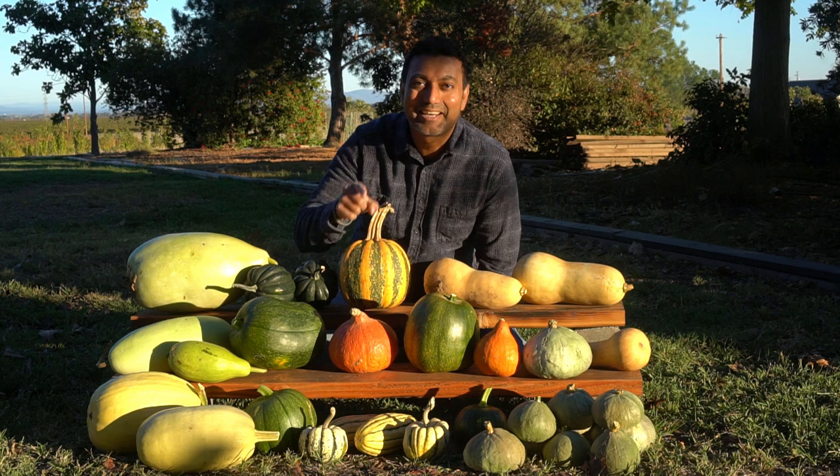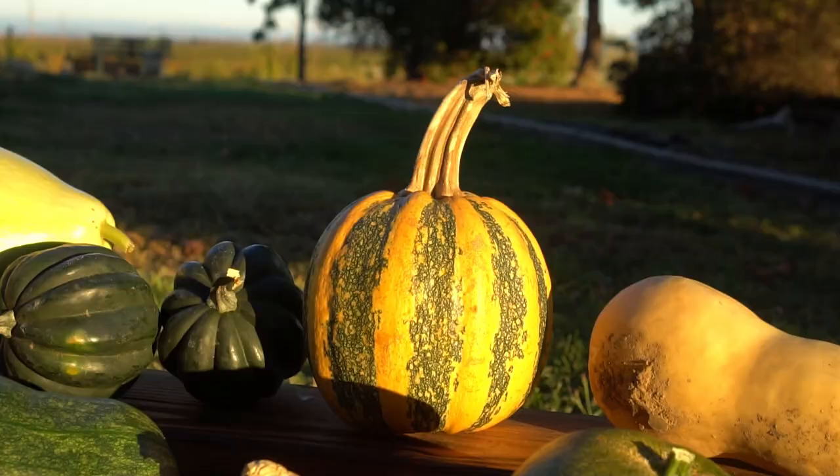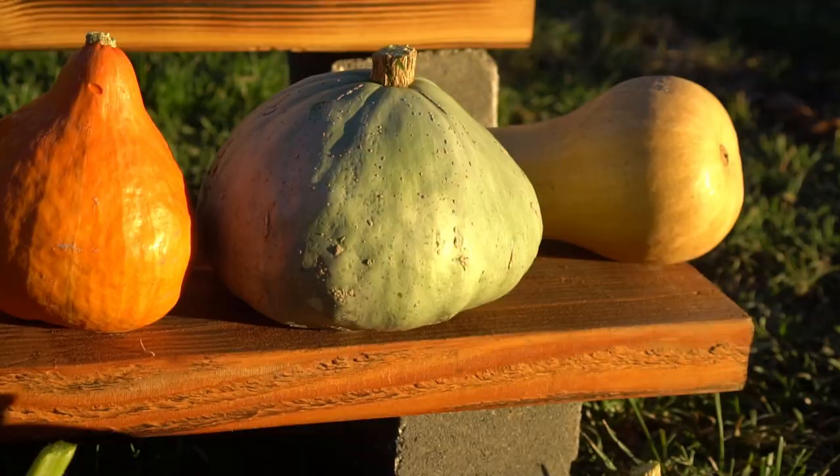Hello everyone, this is Jag. In this video I'm going to cover 10 types of squash that you must grow and cook with. I'm not covering zucchini and yellow coconut squash — none of that — they are really bland compared to the flavor of these.